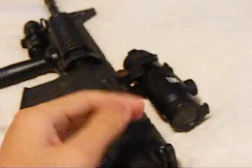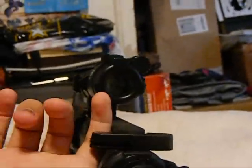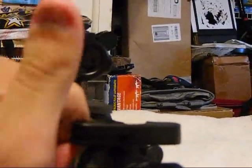Getting closer, you have a proper charging handle to pull. It just sounds awesome.